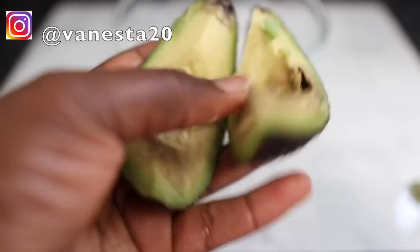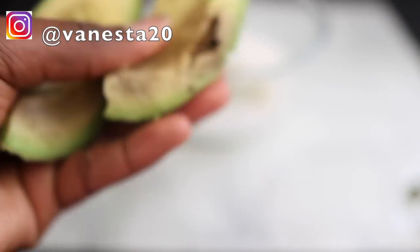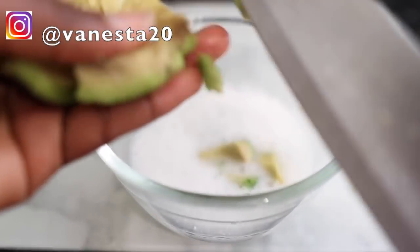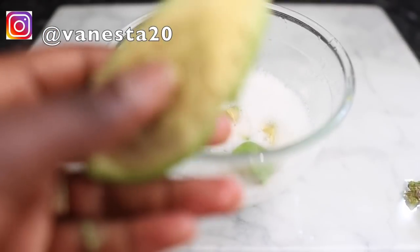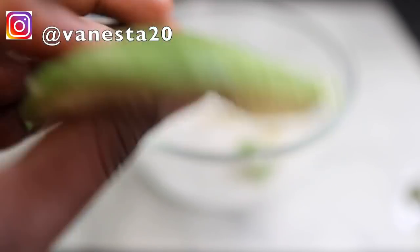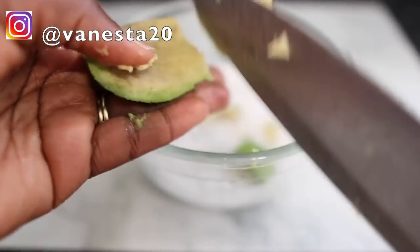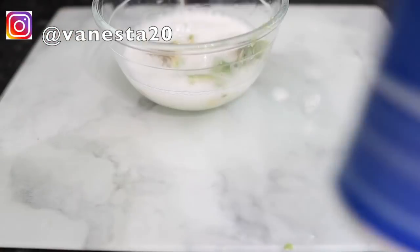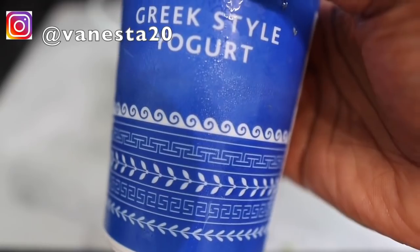It's important that your avocado is properly ripe — the riper the better — because you want a smooth consistency to this mask. If your avocado is not really ripe, you will have some bits left in your hair after you rinse the mask off. So make sure it's properly ripe.